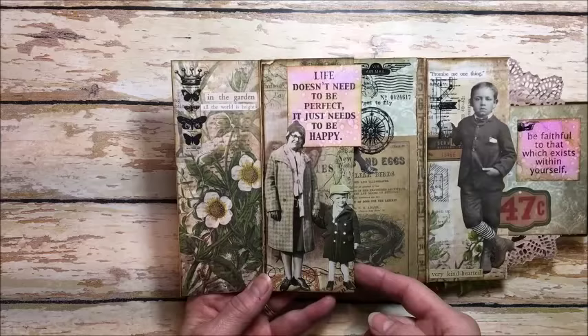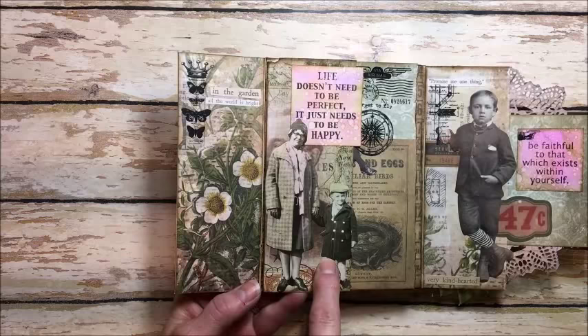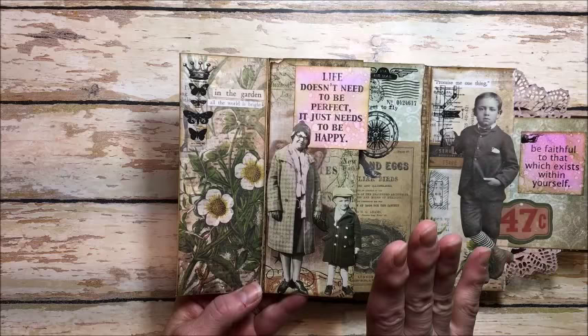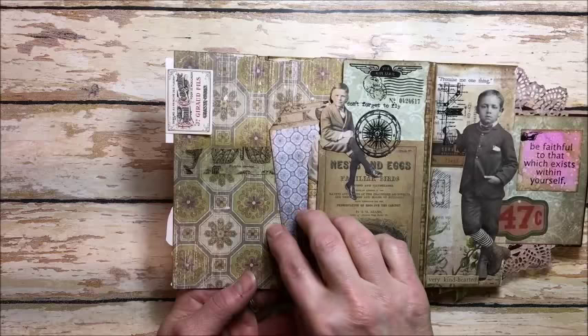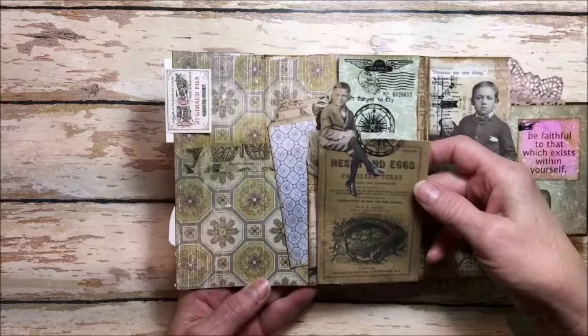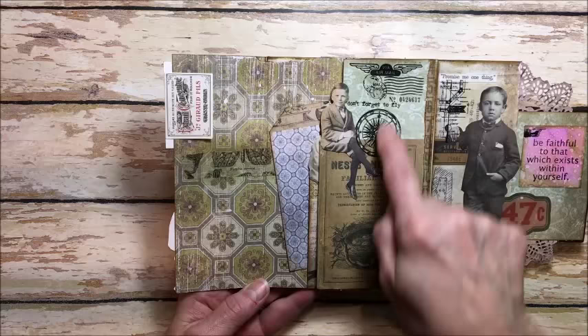Then it opens like this and over here some more rub-ons: 'In the garden all the world is bright.' This is where things just started to get funky — I just started adding flaps and layers, you'll just have to watch this unfold. Here are some paper dolls; I colored those in with ink to shade them but I didn't want them to be really bright — I wanted them to stay vintage-y. 'Life doesn't need to be perfect, it just needs to be happy.' This flap folds out and here's a spot where you can add some journaling, and then this folds out to reveal this gorgeous butterfly.